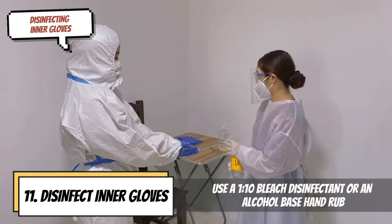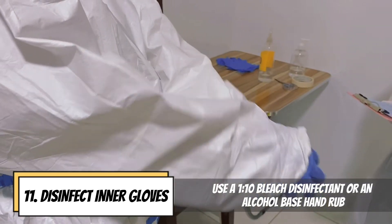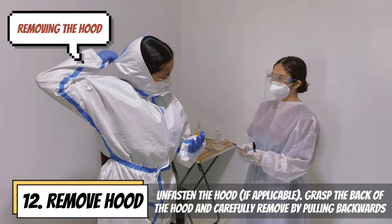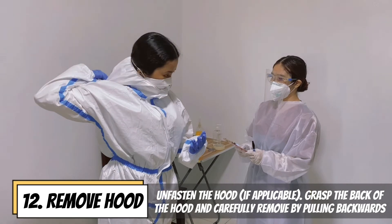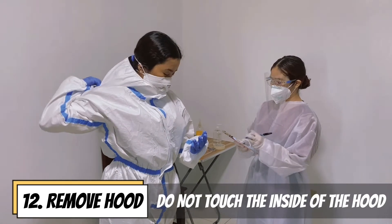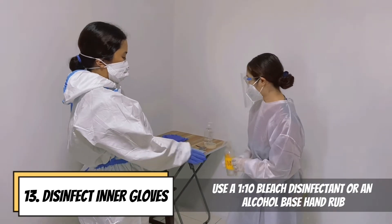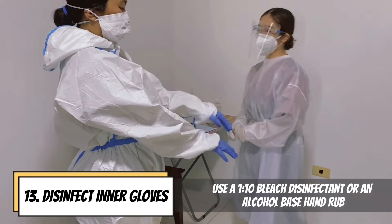Disinfect inner gloves using a 1-to-10 bleach disinfectant or an alcohol-based hand rub. Unfasten the hood if applicable and grasp the back of the hood; carefully remove by pulling backwards. Do not touch the inside of the hood. Disinfect inner gloves using a 1-to-10 bleach disinfectant or an alcohol-based hand rub.